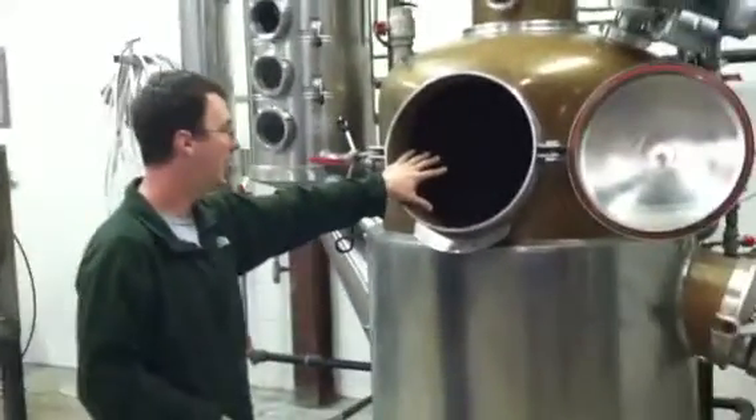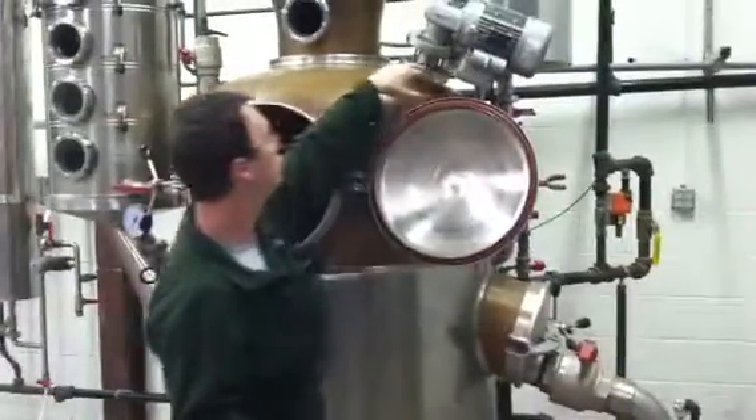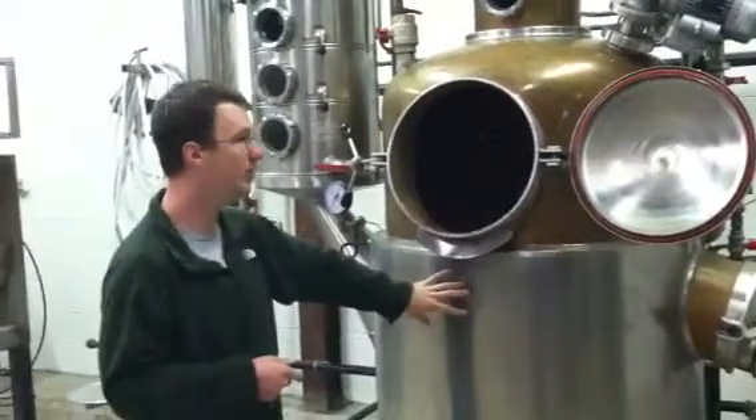You load your mash into here, and this stirs it while it's heating up. It's heated by steam — steam jacketed.